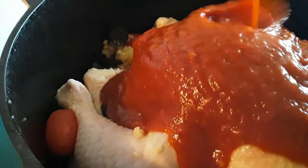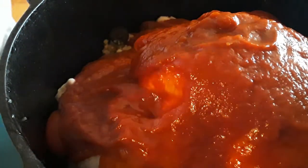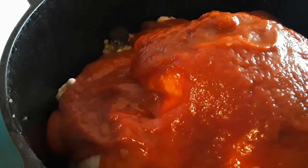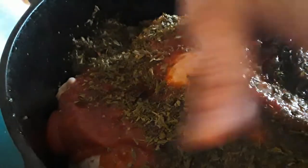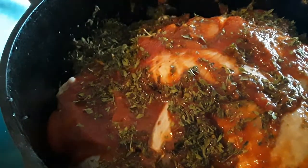I have a jar here of Ragu traditional sauce. What we're going to do is pour it over the top of our chicken. And we're going to add a little bit of parsley. That was a lot of parsley, but trust me, you'll need it.